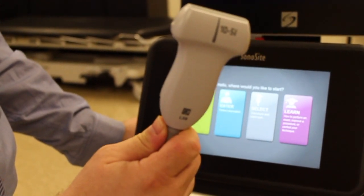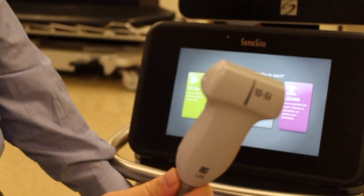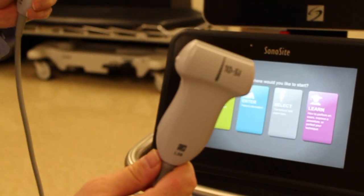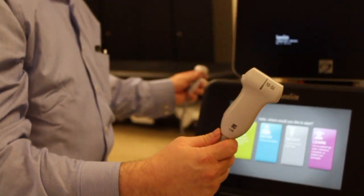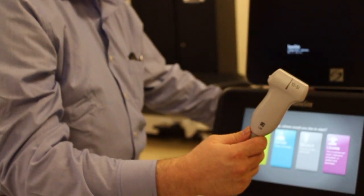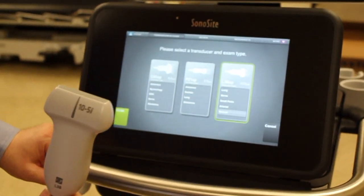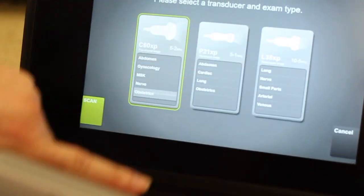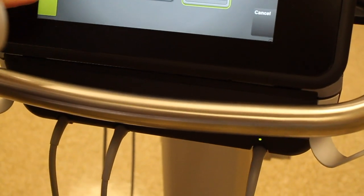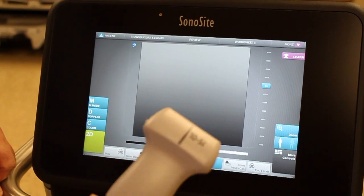This 5 to 10 megahertz linear probe is going to be the probe that you use nearly all of the time. If when you came in and turned it on there was a green light over one of the others — either your curvilinear probe or the smaller probe we use for cardiac exams — if it was preselected to one of those, you would go under Select and then change your probe. The green lights down below will change as you select it, and once you've done that you can press Scan.